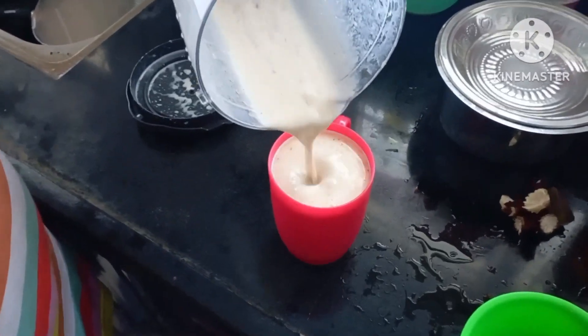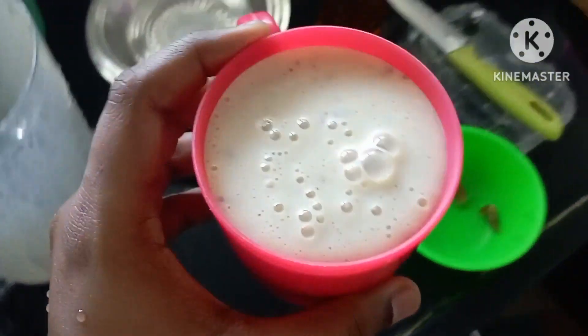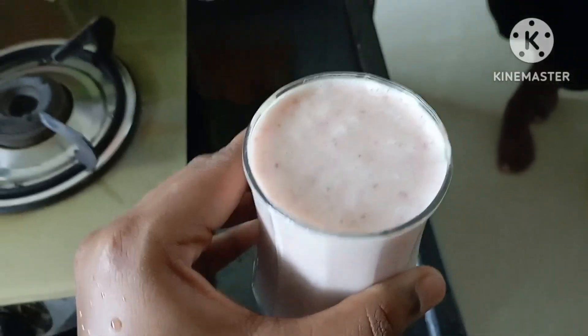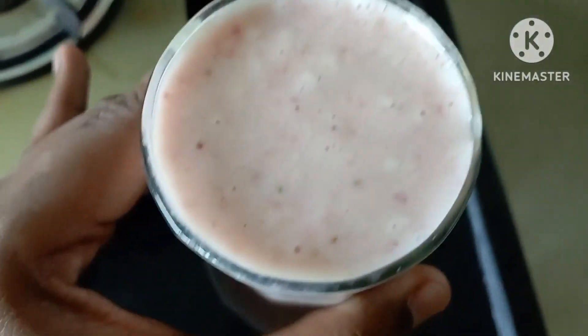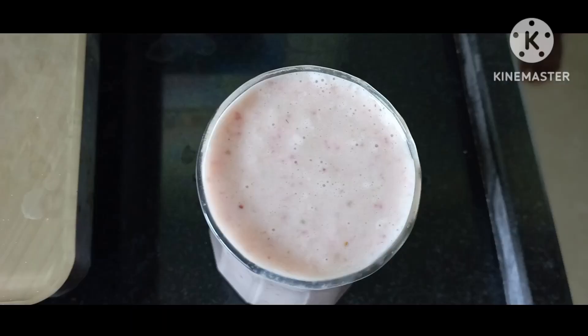Banana milkshake is super ready. It is very tasty and very thick. We are able to enjoy it in a healthy way. Strawberry banana milkshake! If you try it, please like, share, and subscribe. Bye!